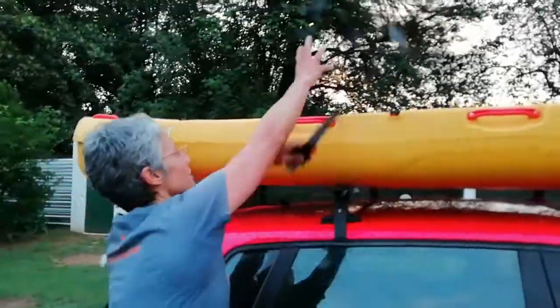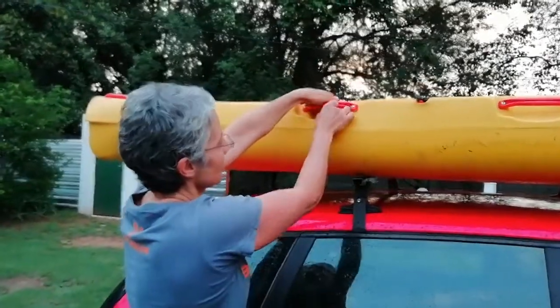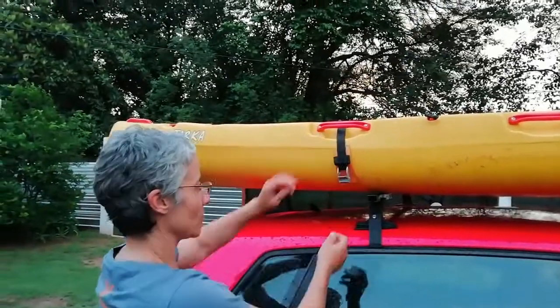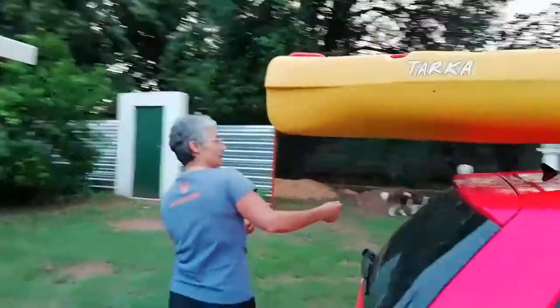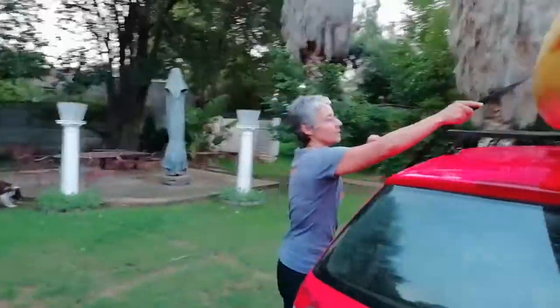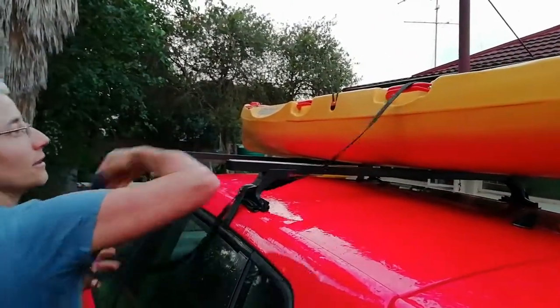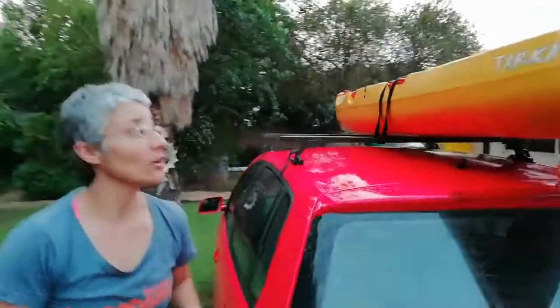I normally throw the tail over, and if there is a handle in place, I just slip the ratchet part through. On the other side, I loop underneath my roof rack and throw the tail back over.